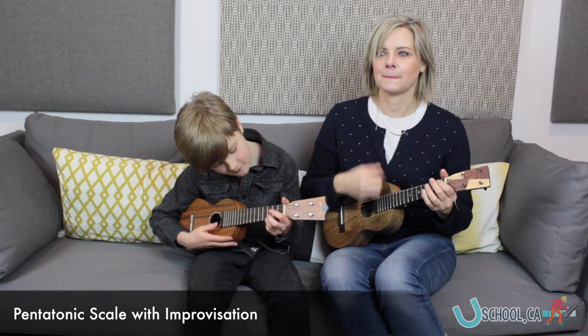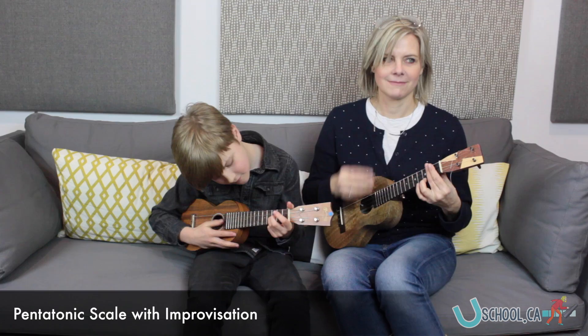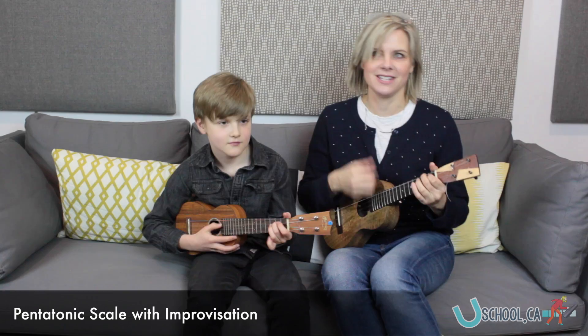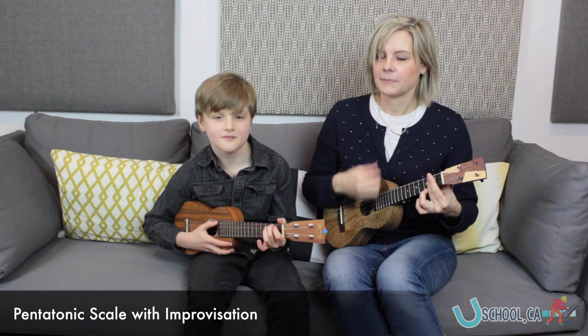Here's the solo, four notes. Nice solo. Okay, go back. You know what to do.